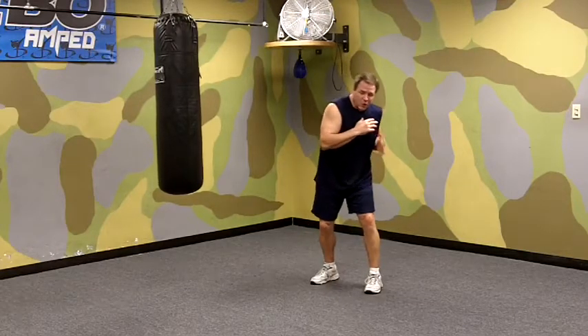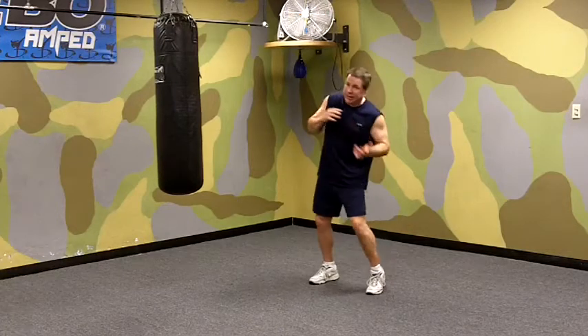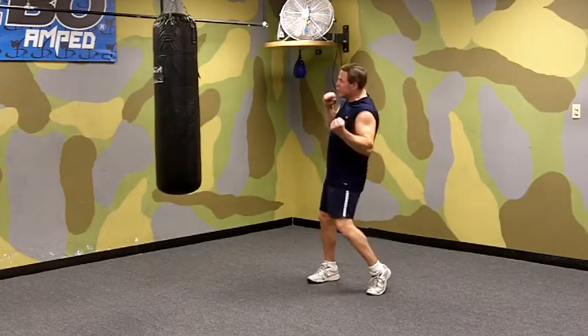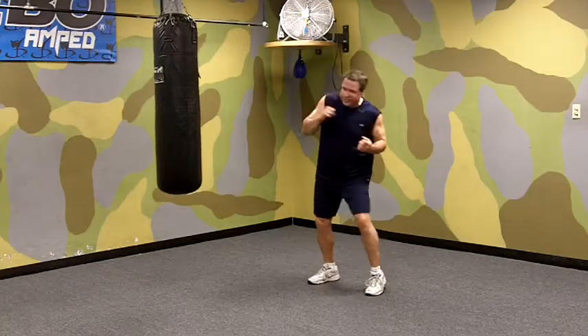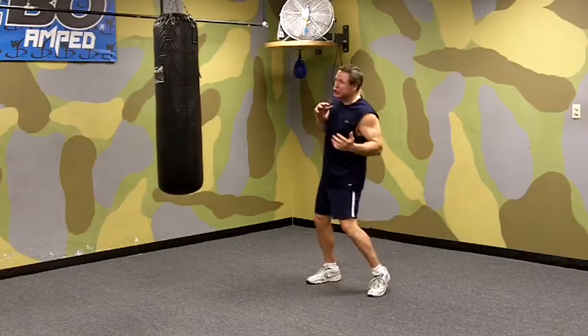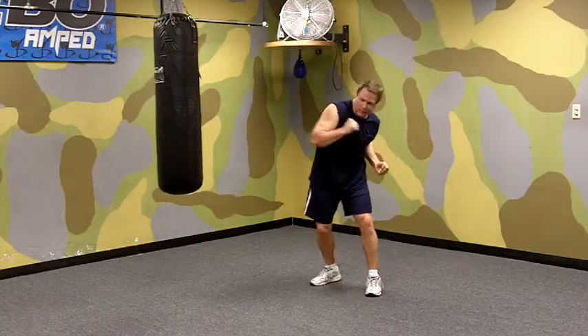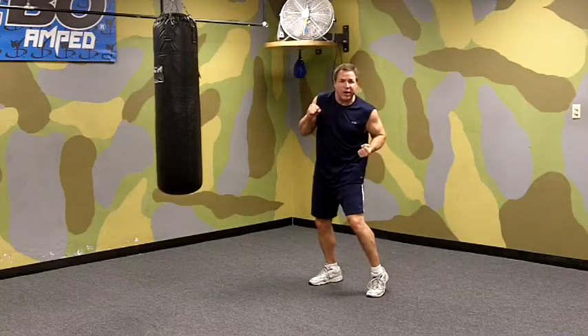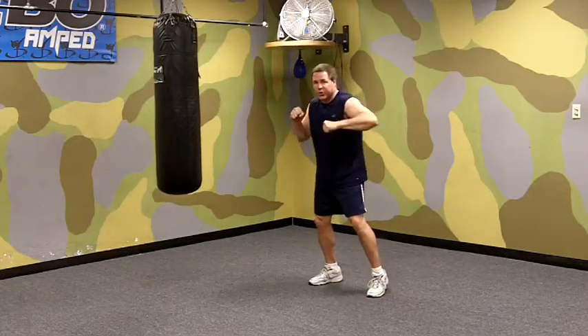Unlike a left hook to the head, your weight's going to stay on your front leg — about 65 to 70 percent of your weight's on your front leg. You're pivoting, you're hitting, using your hitting shoulder at the same time, penetrating, and then snapping your punch back. It goes out and then comes back the same way it goes out, and then you're ready to follow up with your other punches.